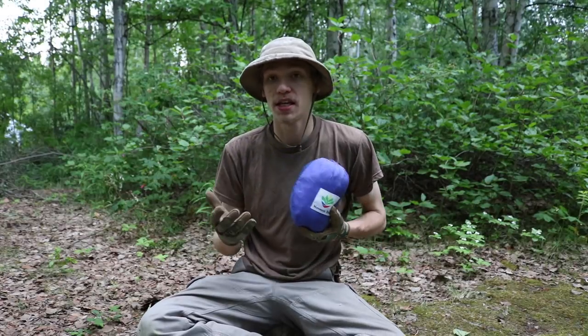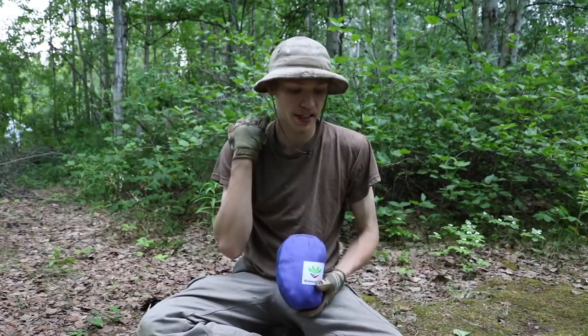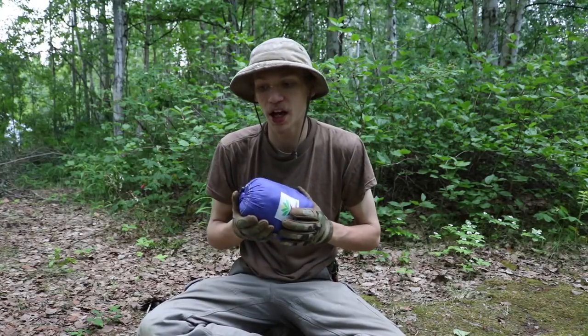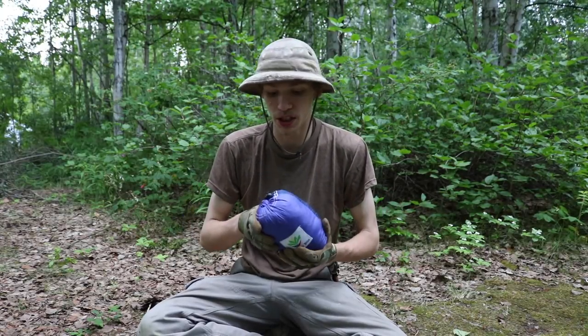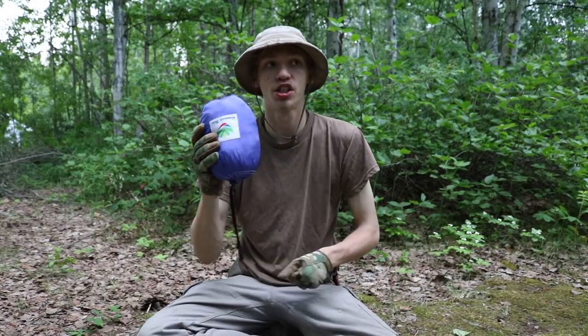Next to the first aid kit, I like having a solid sleep system. I agree with other bushcrafters that it's much better to do survival and bushcraft tasks when you're well-rested, as opposed to getting just a few hours of really poor sleep. So I recommend a solid shelter system.